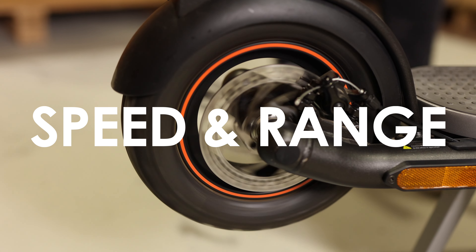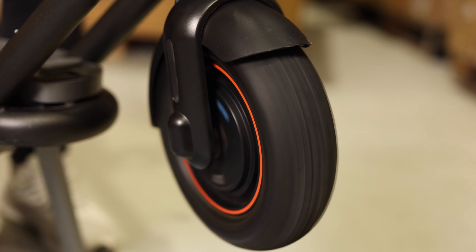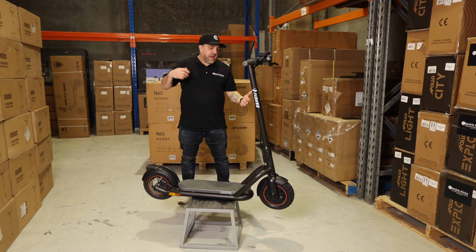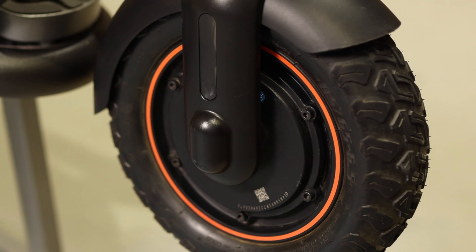Next, speed and range. This thing will do a top speed of 32 kilometres an hour and a range of 65 kilometres. Although this has no suspension, it does have very large tyres that really absorb the bumps, and the brakes on this are fantastic — rear disc brakes and front integrated electronic regenerative braking.